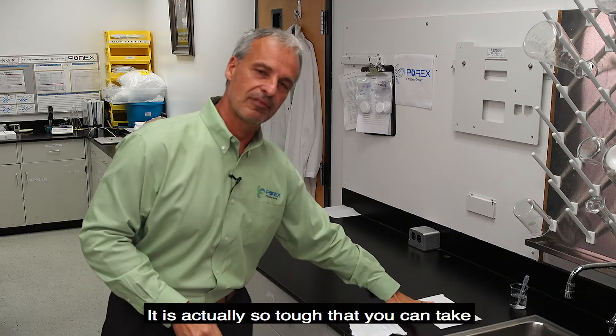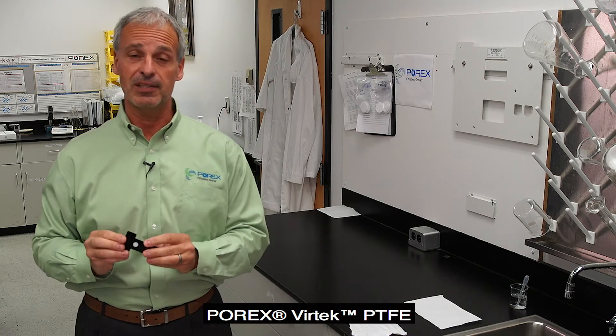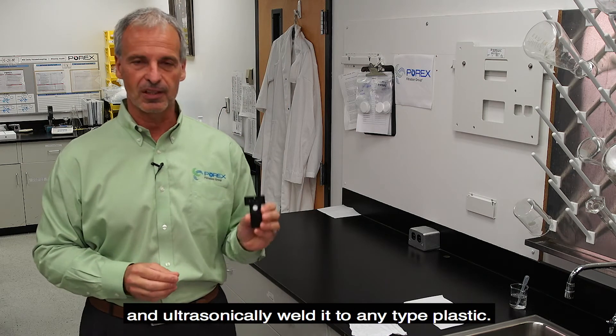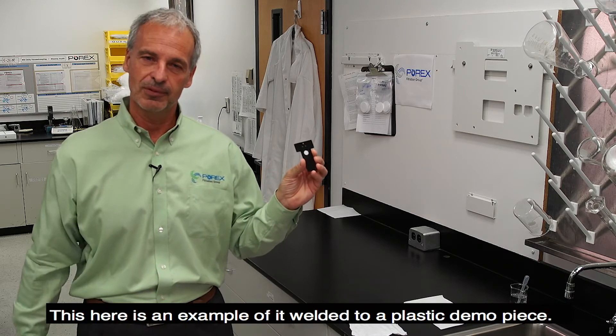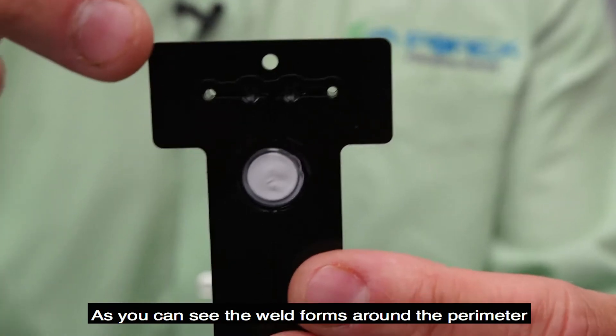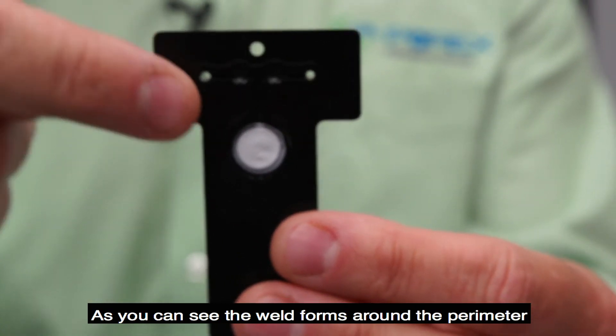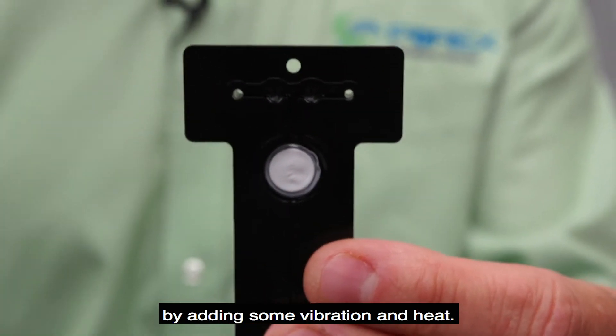It is actually so tough that you can take Porex Vertec PTFE and ultrasonically weld it to any type of plastic. This here is an example of it welded to a plastic demo piece. As you can see, the weld forms around the outside perimeter by adding some vibration and heat.